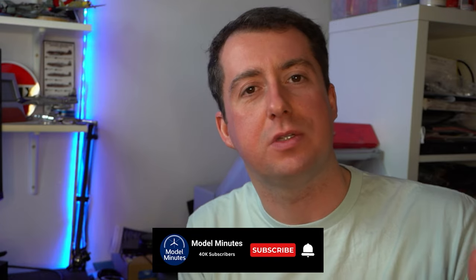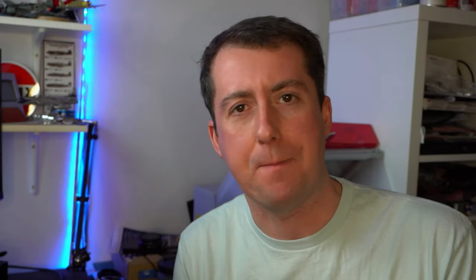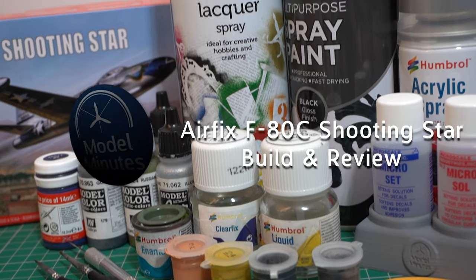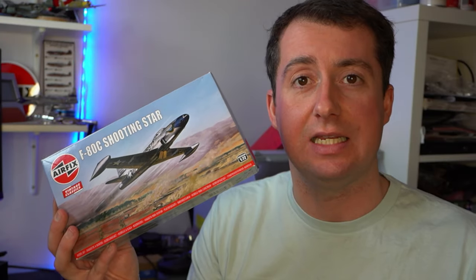The whole point of this video is to explore the fact that quite often a lot of people say, 'I'm a beginner, what's the best tool I should start out with?' And people always say airbrush. How do I get smooth paint? Airbrush. Just get an airbrush. And I don't think that's always the best advice because they can be prohibitively expensive and have a massively steep learning curve. So in this video, join me as I build the F-80C Shooting Star in 1:72 scale using just some simple rattle cans and hand painting techniques. I'm Matt, this is Model Minutes, and let's get this down onto the workbench.